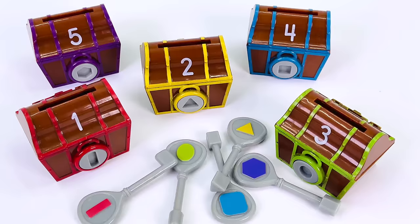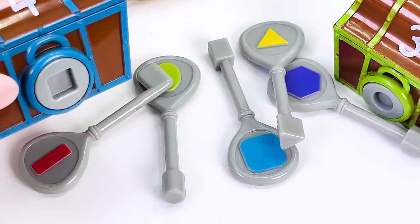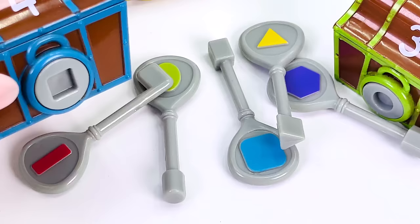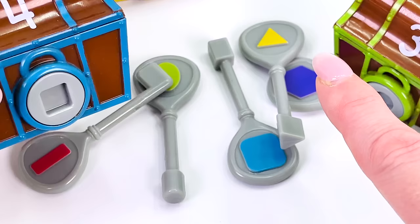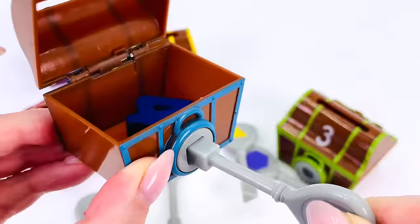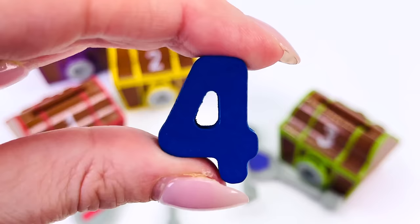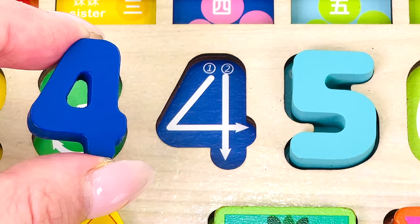There are five treasure chests. Is there anything in number one? No. How about number two? No. How about number four? I hear something — now we need to find the right key. That looks like a square. How about this one — the blue one that has a square on it? Shall we try it? It worked! We found another number: the number four. Let's put it back in the puzzle where it belongs.